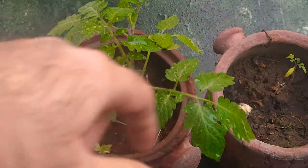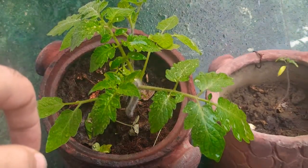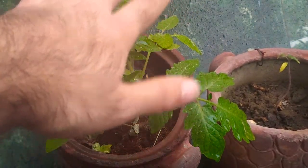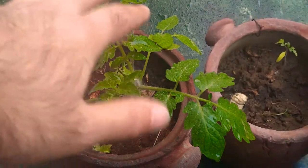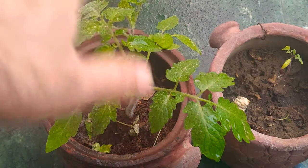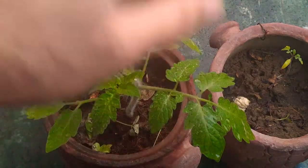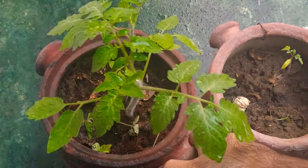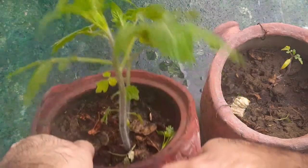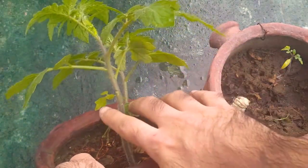I'll quickly show you the exact current status of this plant. I gave this one more attention and it is growing really well at the 45th day. The Arka Raksha takes about 110 to 130 days to show flowering and reach final yield. Just have a look at how beautifully they are growing.